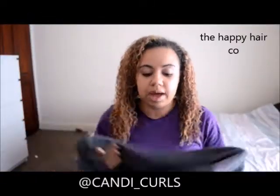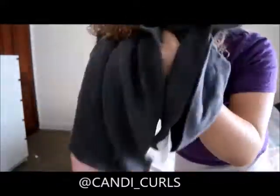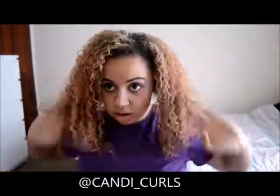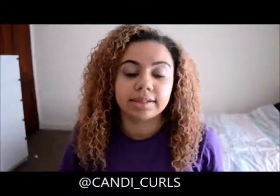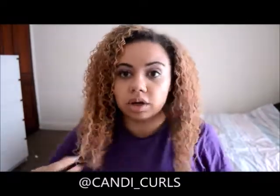Lastly, I'm going to take a hair towel — this one's from Happy Hair Co. — and I'm just going to scrunch out any excess. I'm going to leave it to air dry and I'll pop back later and show you what that looks like. But that is how I refresh my hair.